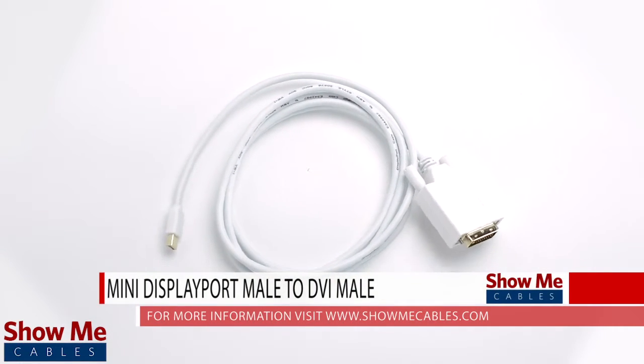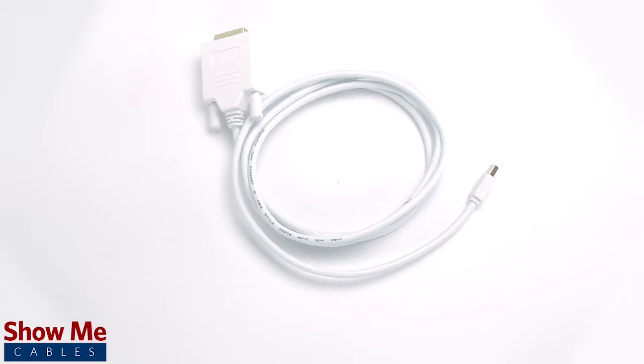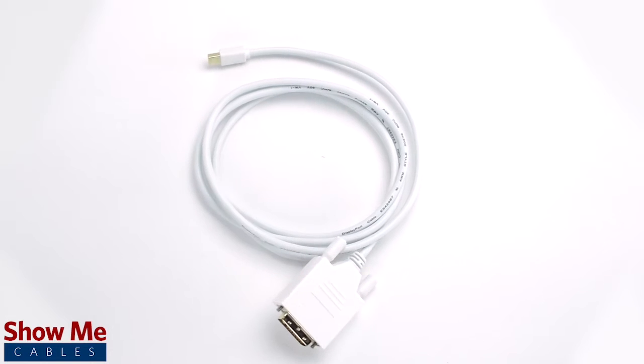Do you need a crisp video signal for connecting your computer to your monitor? Our Mini DisplayPort to DVI cable will allow you to send a high quality digital signal for optimal performance.